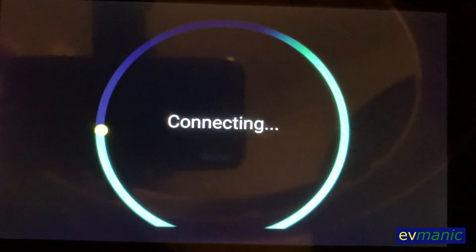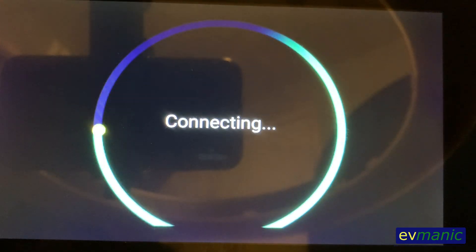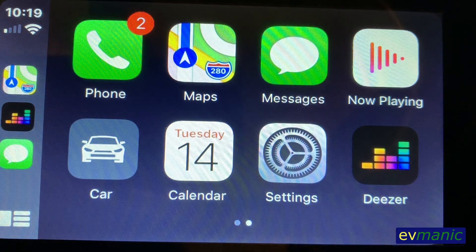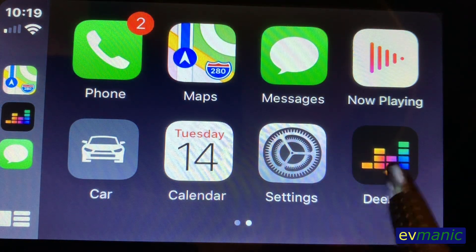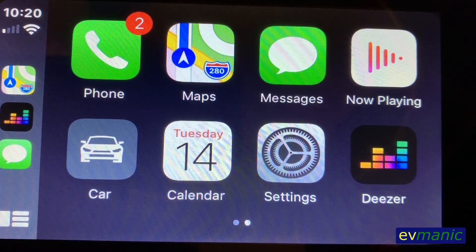Once you're done there you just need to plug in your iPhone and then you're good to go. I didn't do anything very exciting here but you can see that it just looks like CarPlay. This is the platform I plan to use for the rest of the project, like adding a backup camera and such.